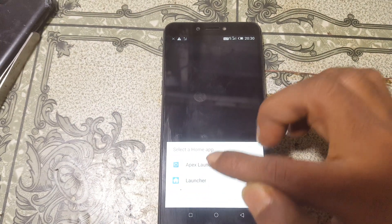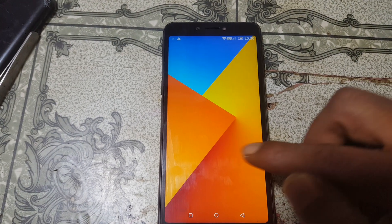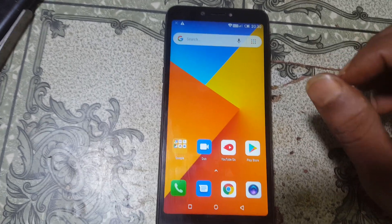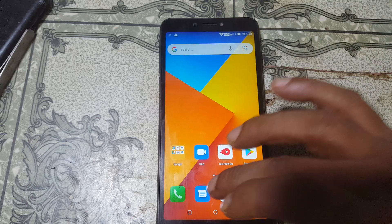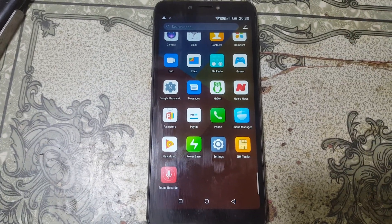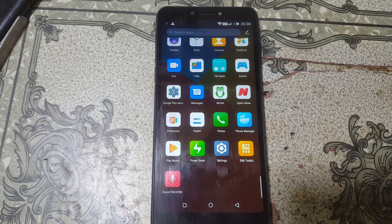Finish! As you can see, we have successfully bypassed the Google account lock from the ITEL A45 without any computer and without any software box. That was the tutorial for today — I'll see you in the next one. Take care and have a good day!